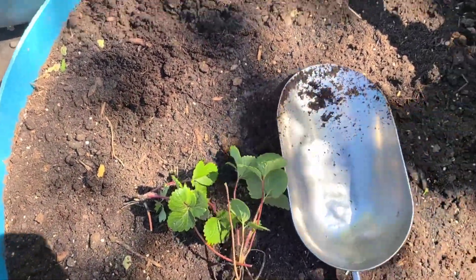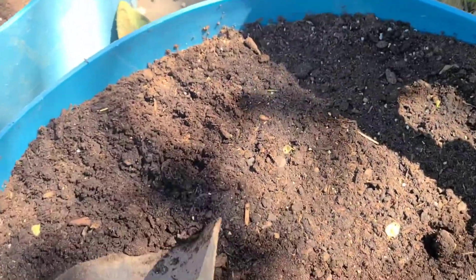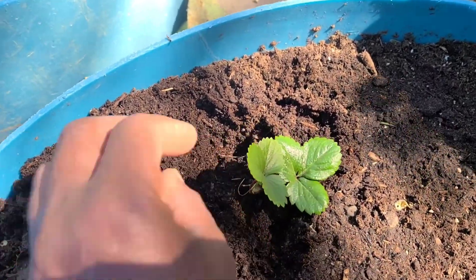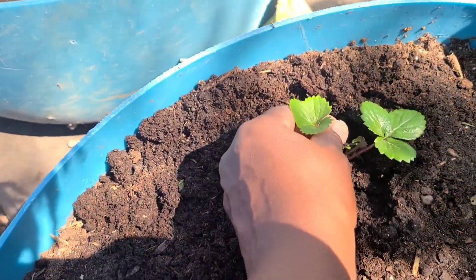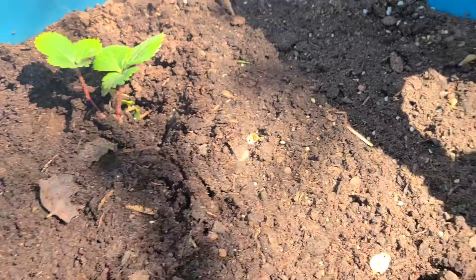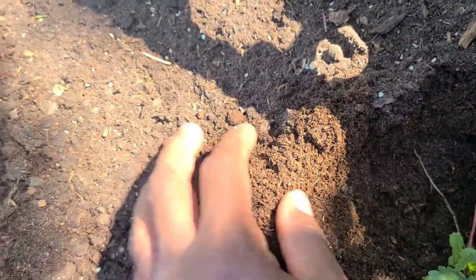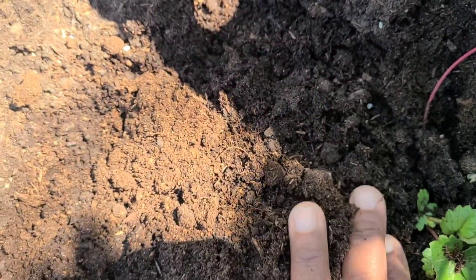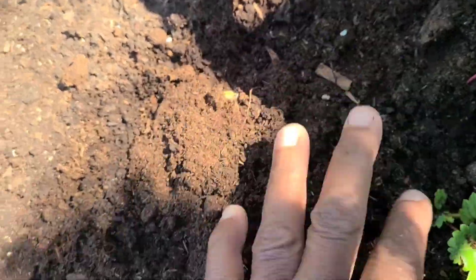It's not a large raised bed, it's just part of a barrel, so I'm just going to put five plants in here. Make sure I'm not burying it too deep. Leave enough space between them so that when they send out the runners, the runners will have somewhere to send root.